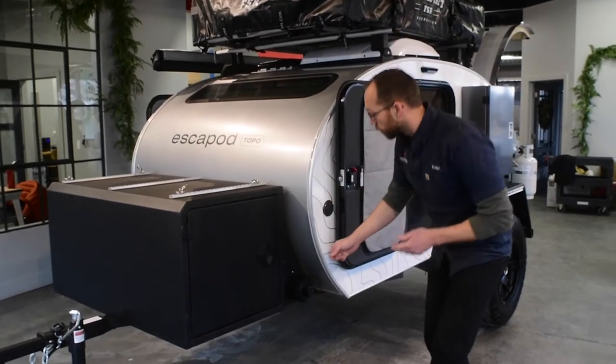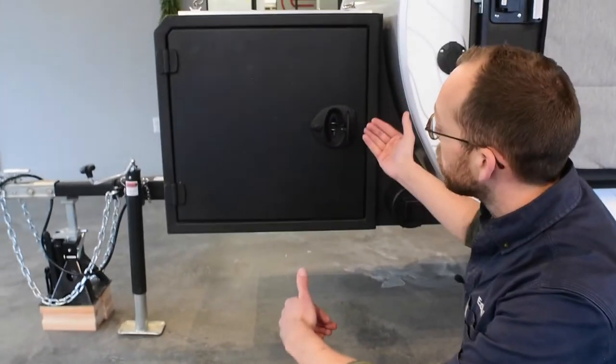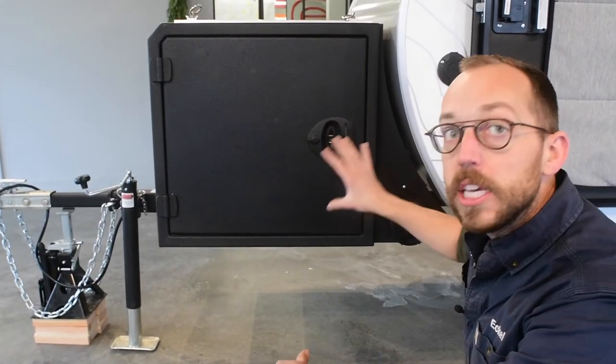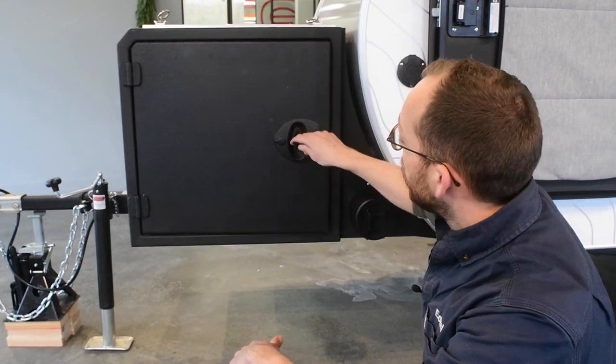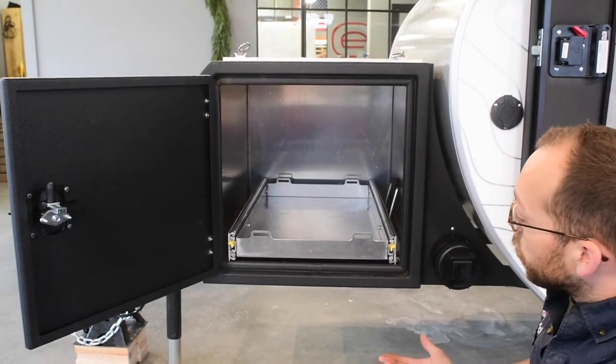Let me show you how this works. This is a locking T-handle, so you can lock this. It's a compression latch, so it really pulls that in and keeps this area really watertight. When you twist that and open it up, this one you can see has a drawer slide in it as well.